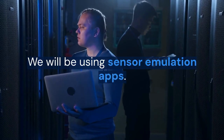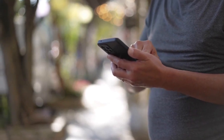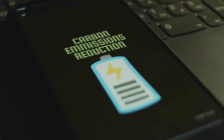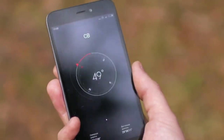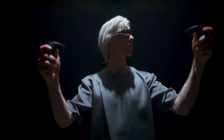We will be using sensor emulation apps. There are several apps on the Play Store that claim to emulate a gyroscope. One popular option is using apps that leverage other sensors, including the accelerometer and magnetometer. These apps combine data from these sensors and can then simulate gyroscope functionality.